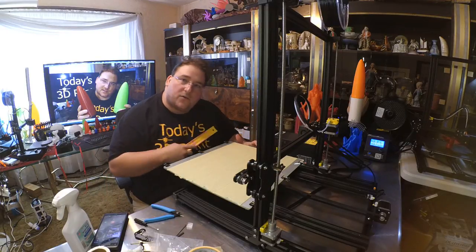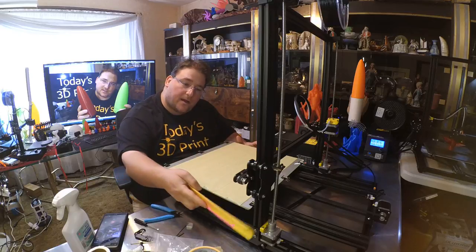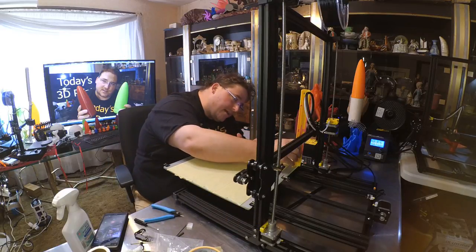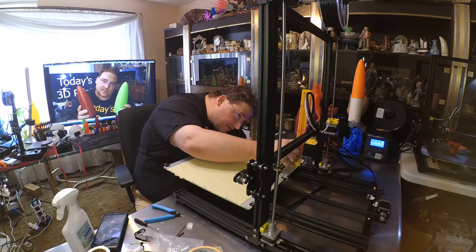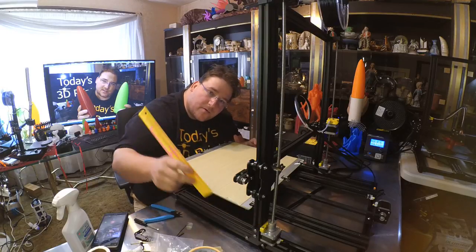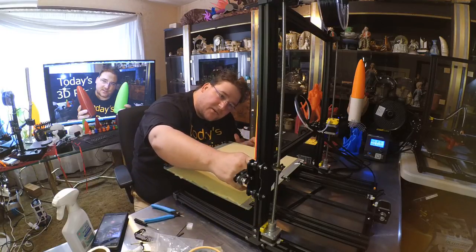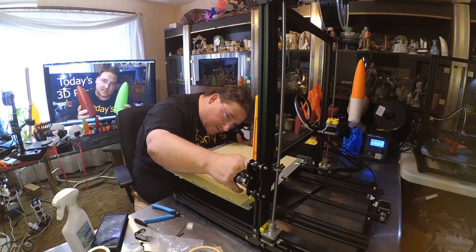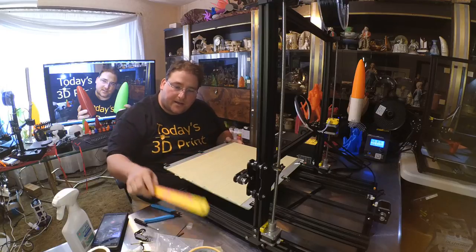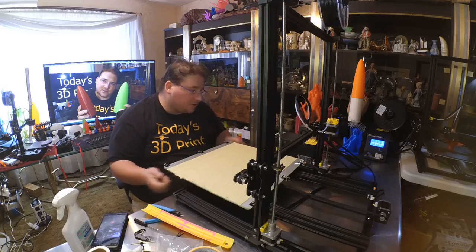Next you need to level your gantry. I had to turn mine two notches — take a ruler, set it on top of the bed, and measure how high the gantry is on each side. I was 127mm on one side and 125mm on the other. I grabbed the coupler and turned that stepper motor until both sides read 127mm. My X-gantry is now level and trammed to the bed, which is already compressed all the way down pretty much.